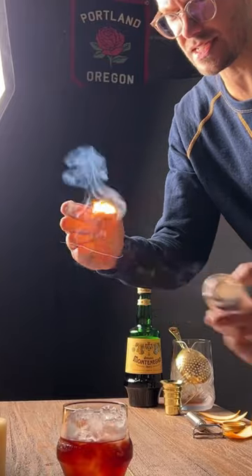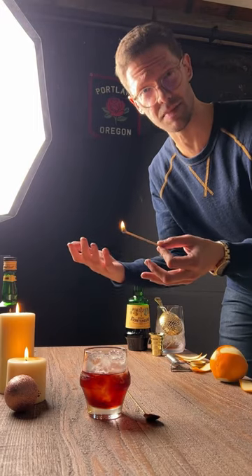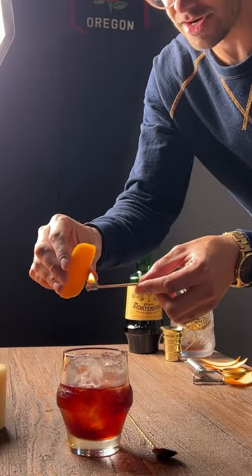I recommend using matches. If you use a lighter or butane torch, it's more likely your cocktail is gonna smell like butane. Hold the peel in the other hand like this. I like to heat it up a little bit and then squeeze over your cocktail.